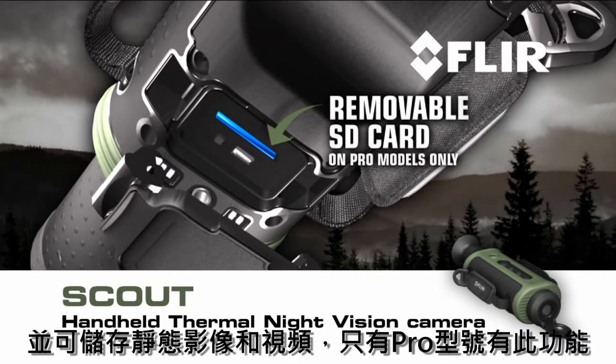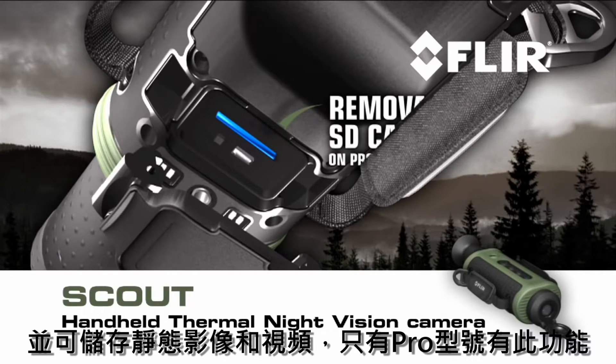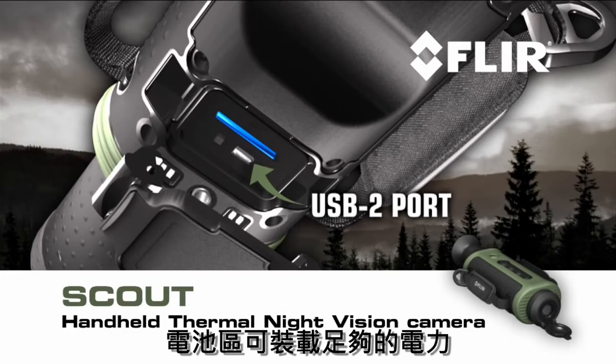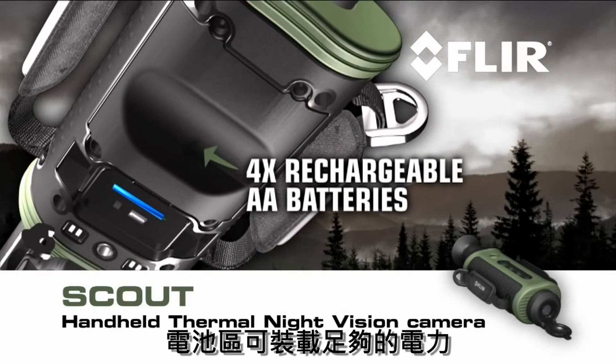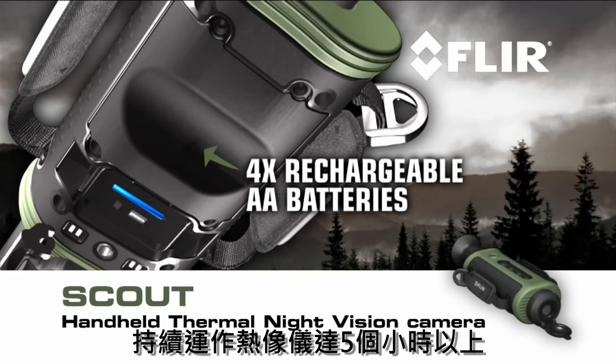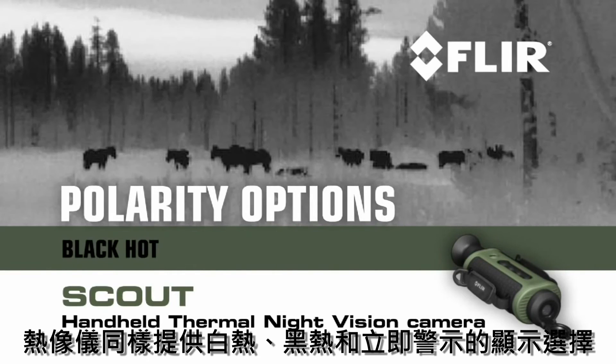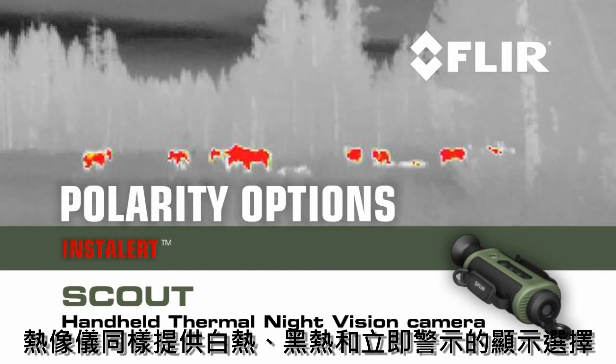A removable SD card for field upgrades and the storage of captured stills and video. On pro models only, a USB 2 connection for rapid transfer of stills and video to PCs. A battery compartment that holds enough juice to run the Scout for more than five hours of continuous operation. Scout also gives you a choice of white hot, black hot, or insta-alert polarity options.